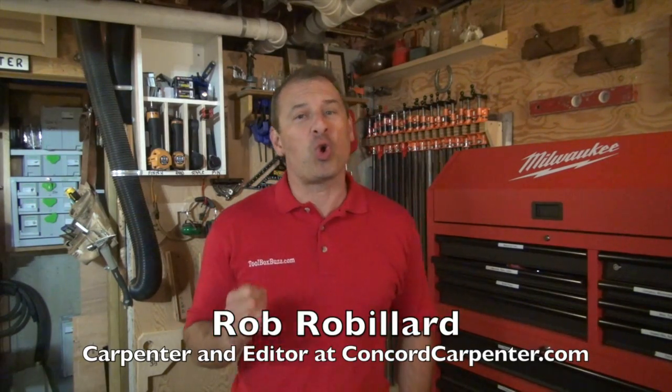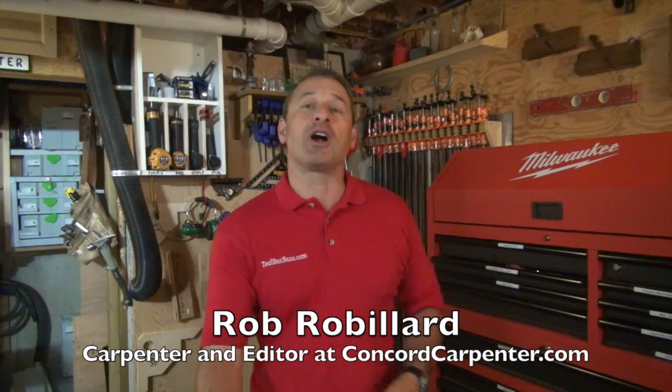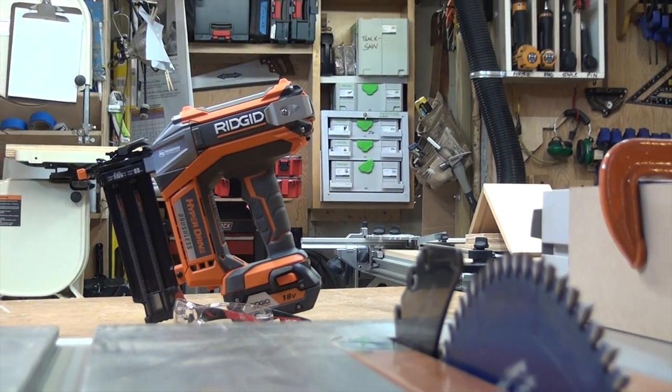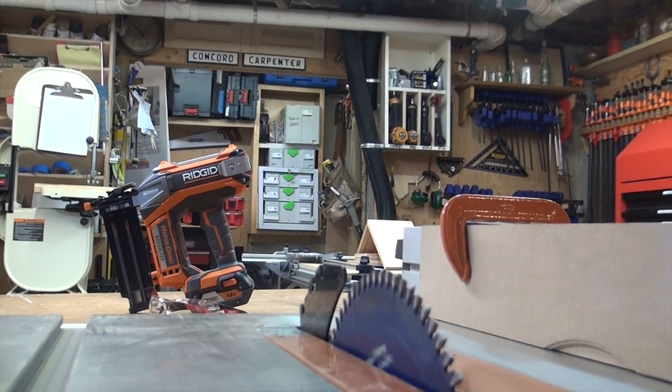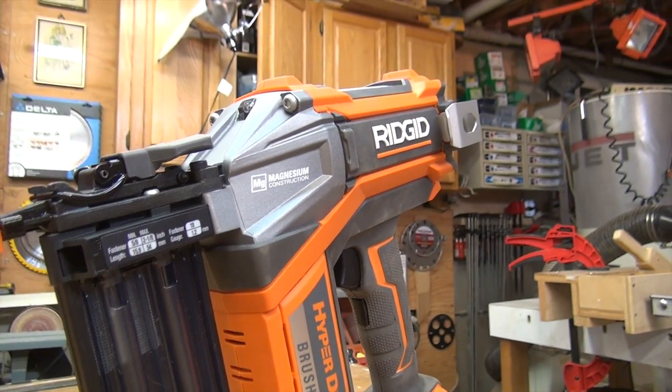I'm in the shop and I want to talk about Ridgid's brand new cordless brushless nailers. This one in particular is their 18-gauge brad nailer. They just released this cordless brushless nailer and the thing can install 2600 lineal feet of trim, which equates to 2000 18-gauge brad nails per battery charge. How's that for runtime?